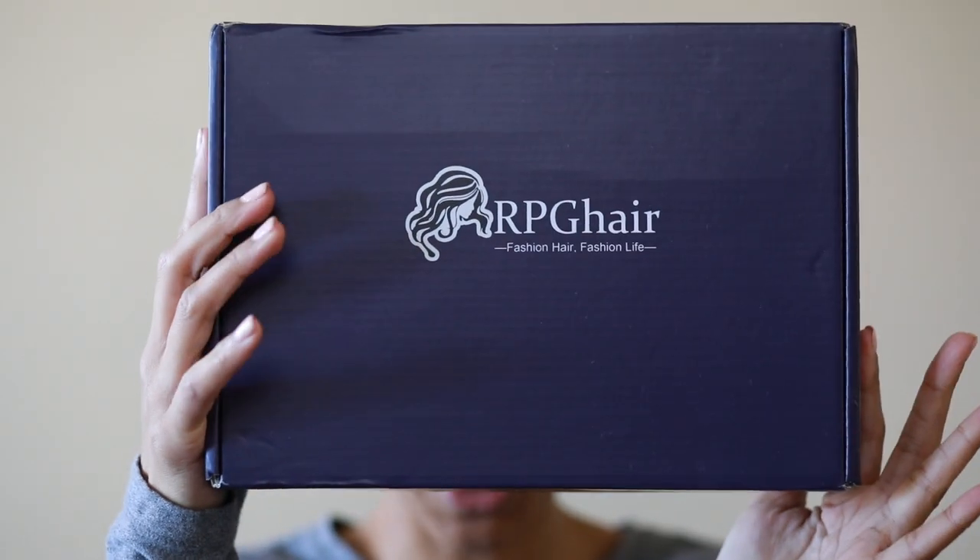My braids are crusty because I've been wearing wigs for the last couple of days, so just don't mind them. We got this RPG Show wig — it comes in this RPG hair box. You open the box and it's a wig in a regular plastic bag. They have an option to get a free item; I chose the baby hair brush because I suck at baby hairs and somebody told me this brush is going to work, so we're going to test it out. It also comes with a little card with some care tips for the hair.